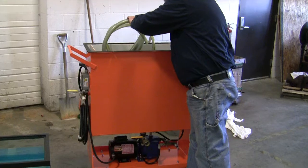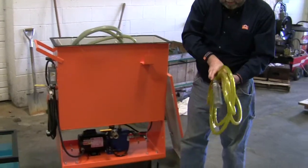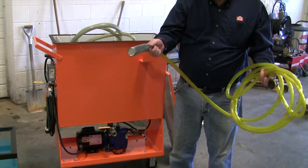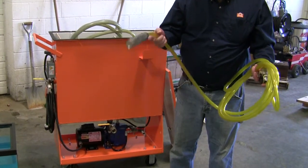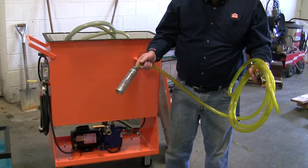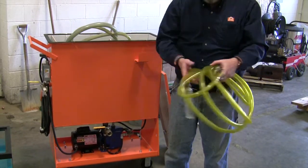We also have what we call a suction strainer assembly. Sometimes you can't fit the skimmer in the tank because there's not a big enough opening. Hopefully you can find an inch and five-eighths hole to snake this down into. You also use this in case you have aluminum with floating islands of solids that would clog the skimmer — so you just go underneath it. We give you both options.